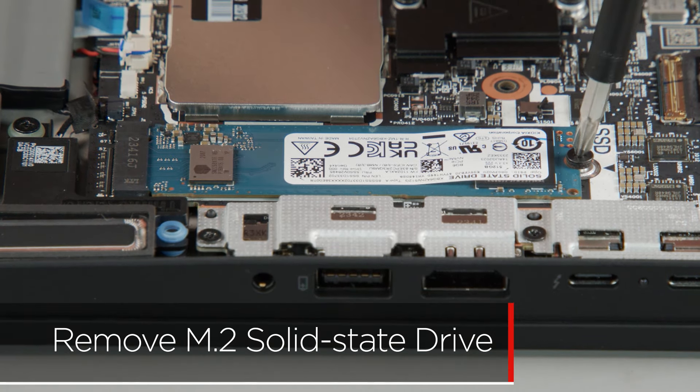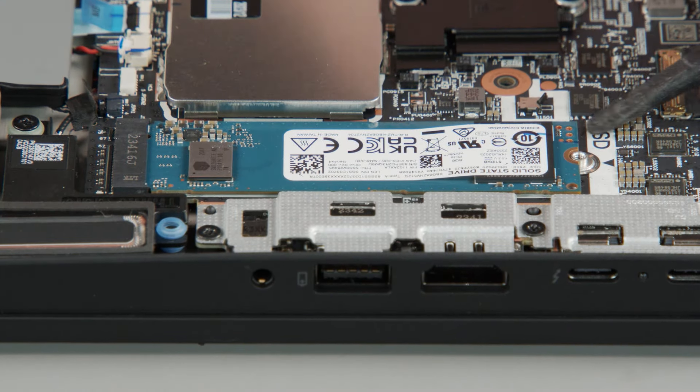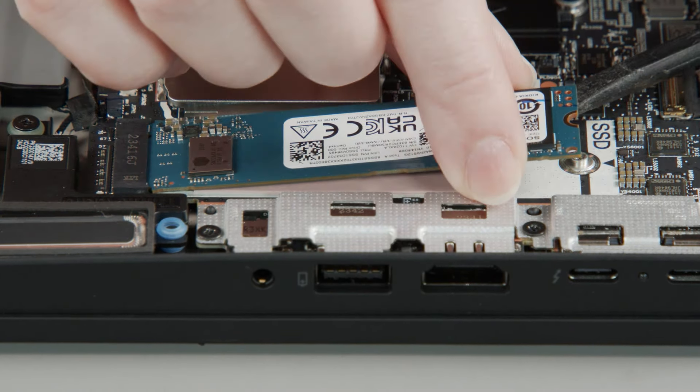Remove the screw from the M.2 solid state drive, then carefully pull the M.2 solid state drive from the slot.